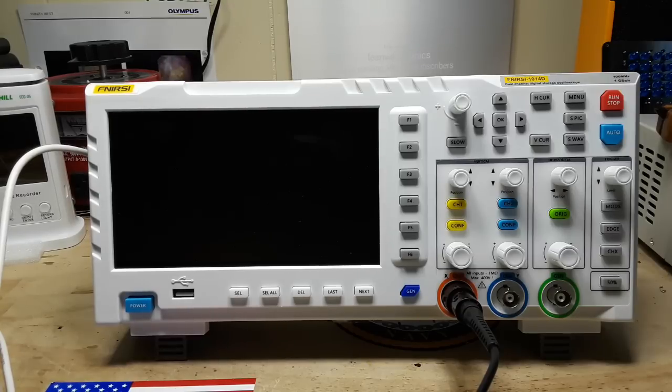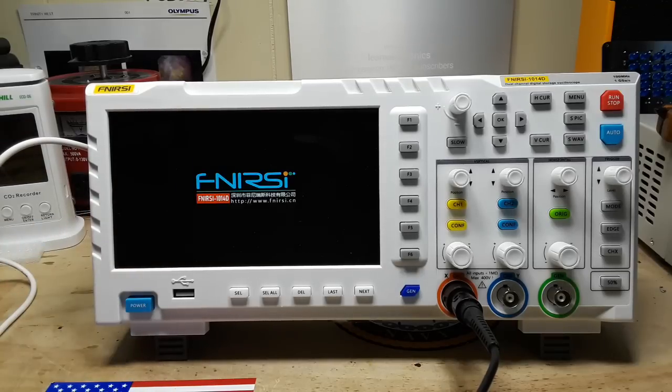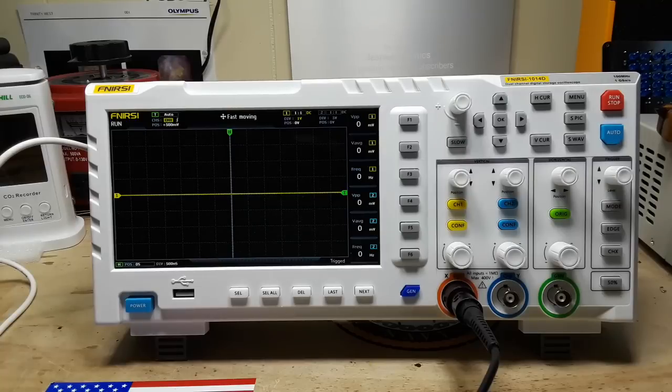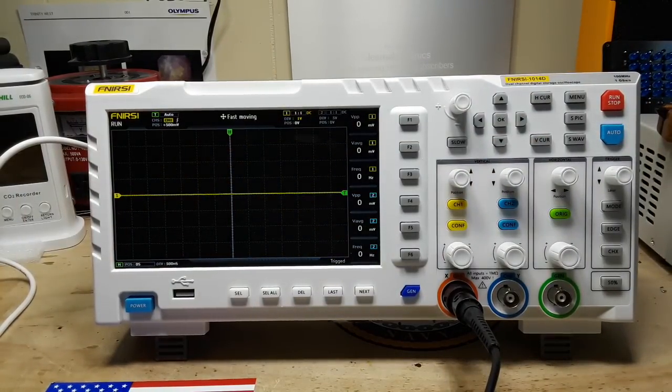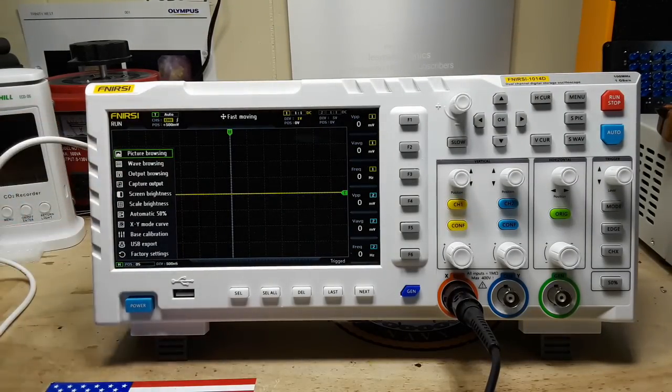So if this scope is any good, this might be a game changer. We power it up and it's up and running in just a few seconds. Very cool. Now they have cut a few corners here — you're going to notice there's no place to do a probe calibration on here, though there are other ways you can do it, so that's not so bad. Also, we're missing a lot of the buttons you would expect to see, like acquisition, display, measure — all that kind of stuff — but it's all here, just under different places.